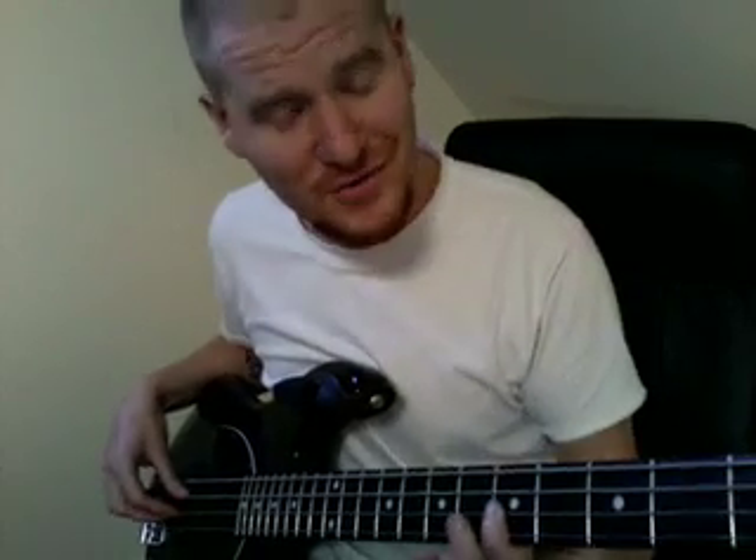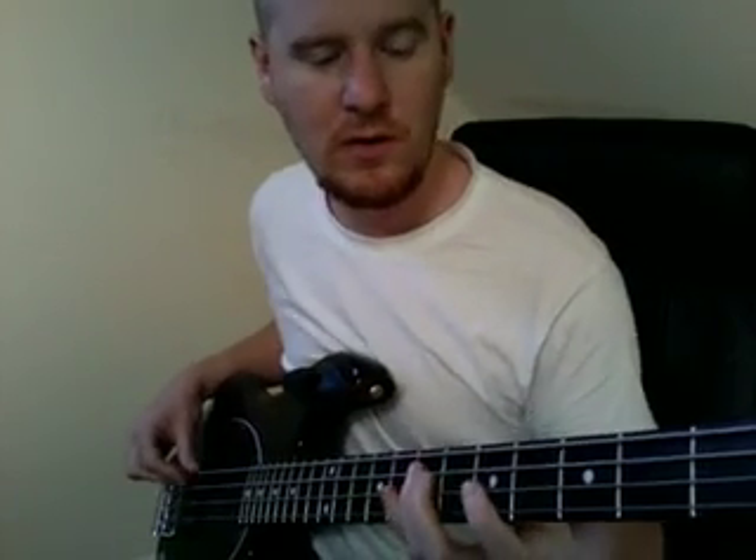Then with our pointer finger we're going to come down and hit the 5th fret on the D string. Then we're going to come back and hit that 7th fret again. Then we're going to come down with our pointer finger and hit the 5th fret on the A string.